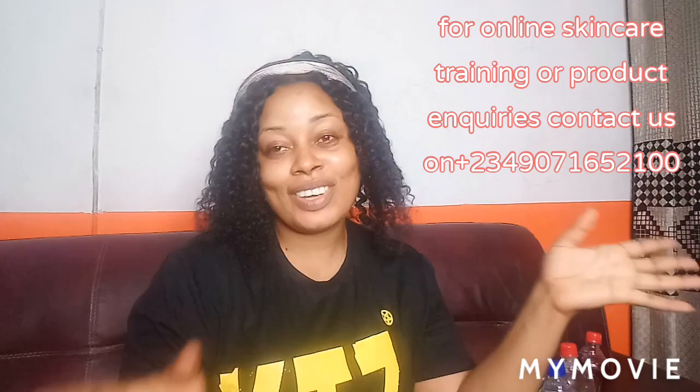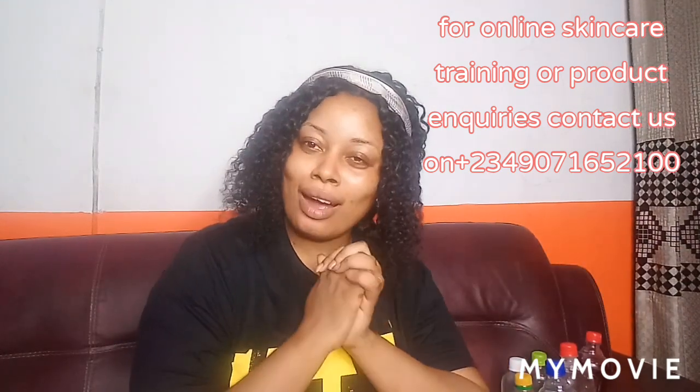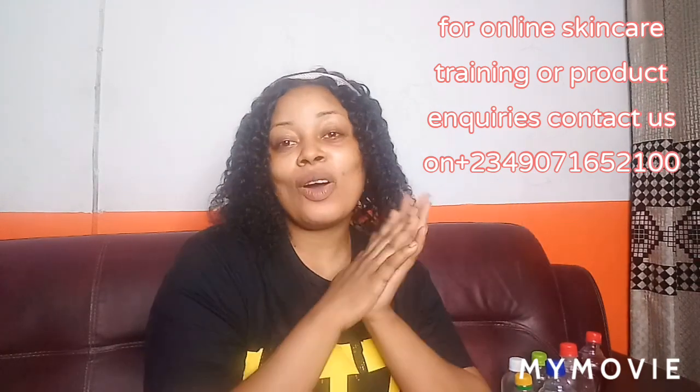Hi loves, welcome to my channel. If this is your first time visiting my organic skincare channel, you are highly welcome, and if you are a returning subscriber, thank you so much for always coming back to watch my videos.